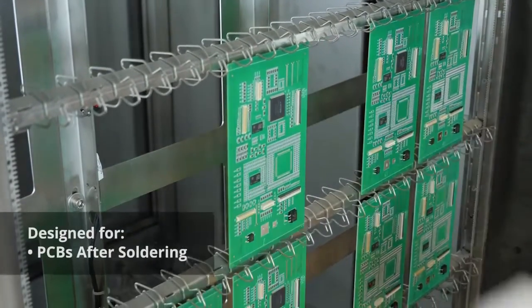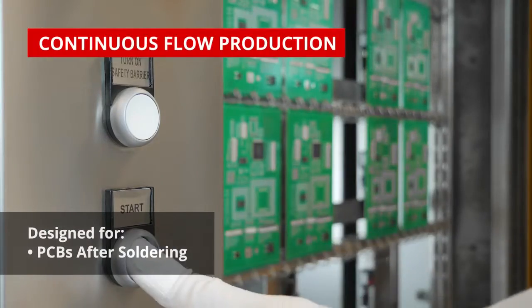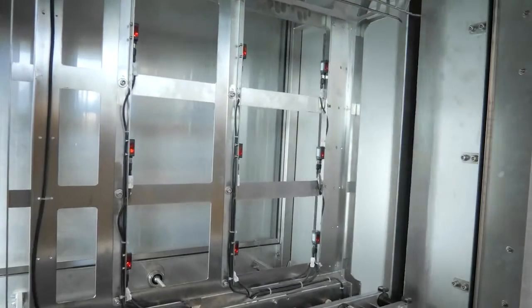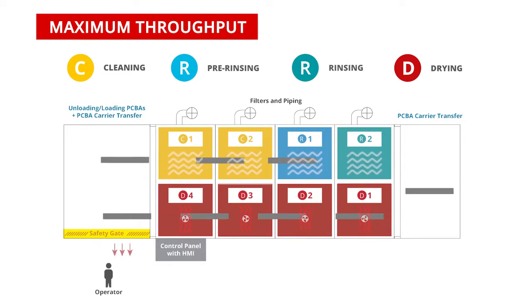Xbox is designed for high capacity cleaning of PCBs in a continuous process flow environment. What makes Xbox different? It is the unique concept of a multi-chamber loop layout where loading and unloading of the PCBs takes place in the same location.